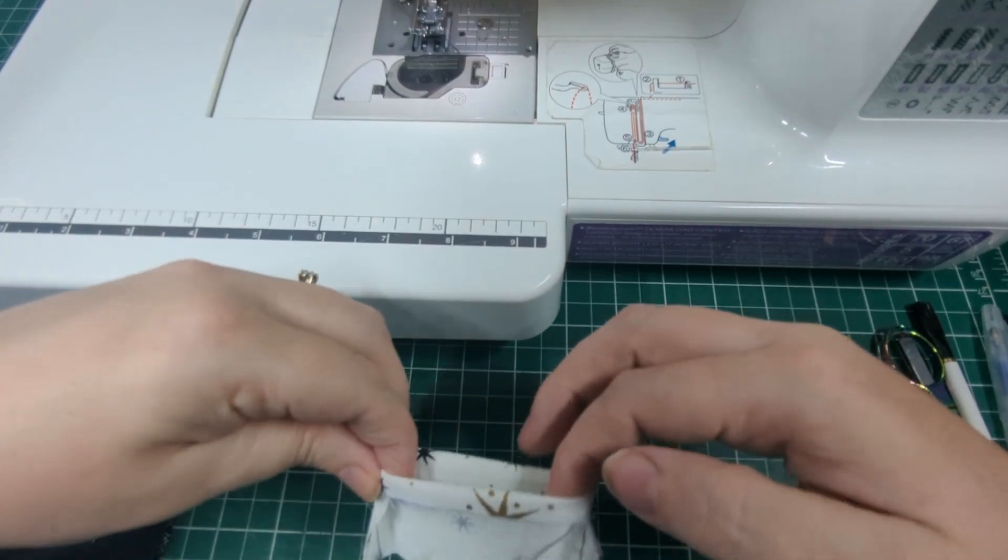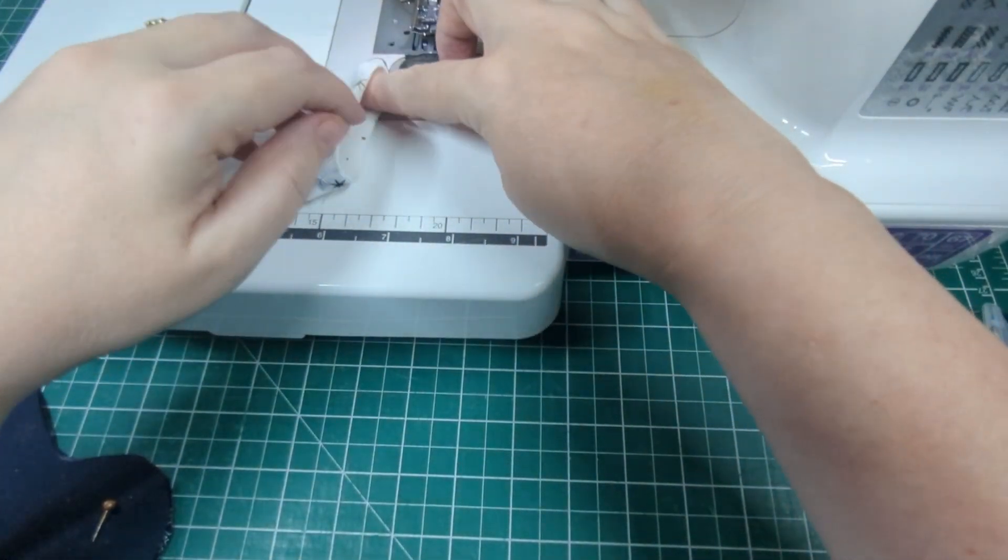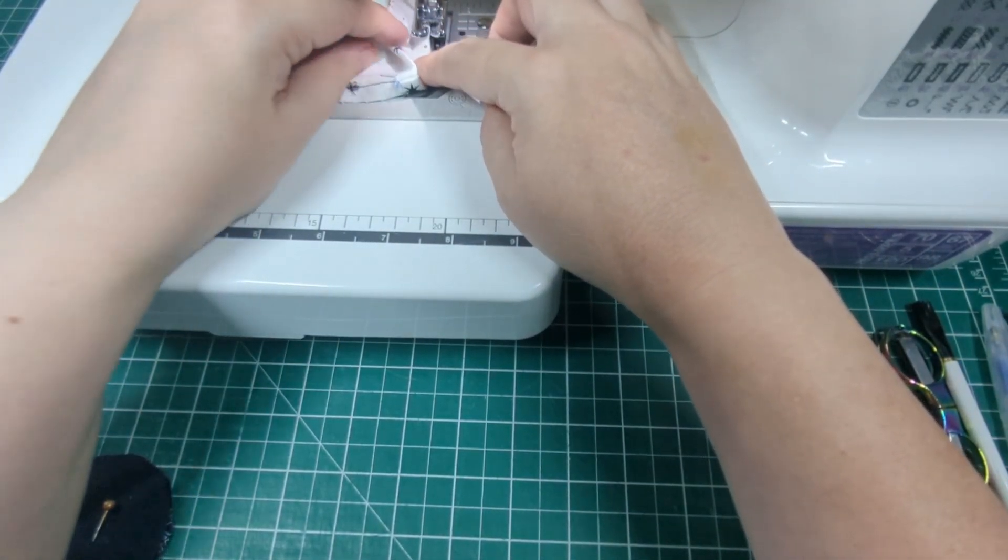Sew around that. This will create a nicely folded edge.